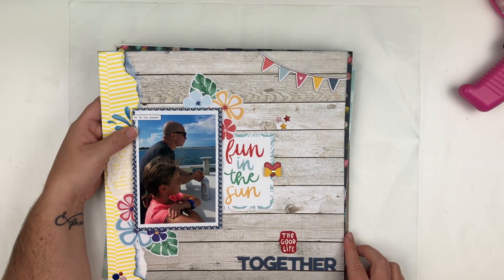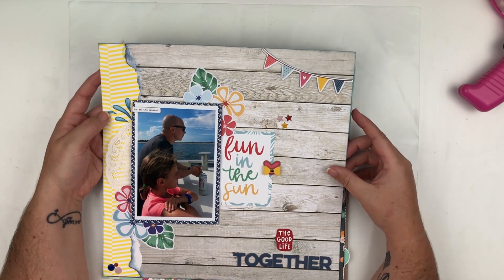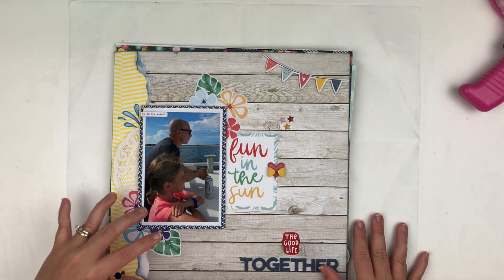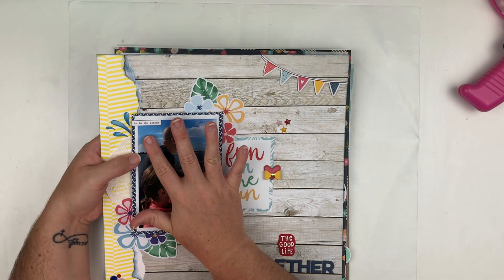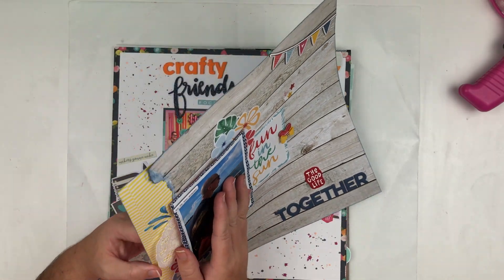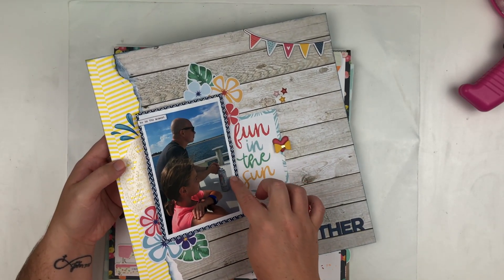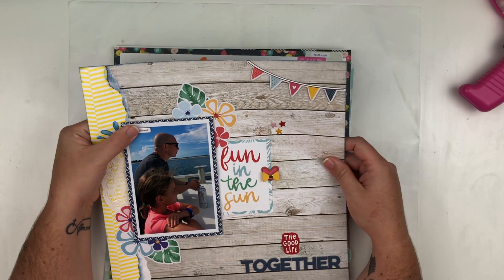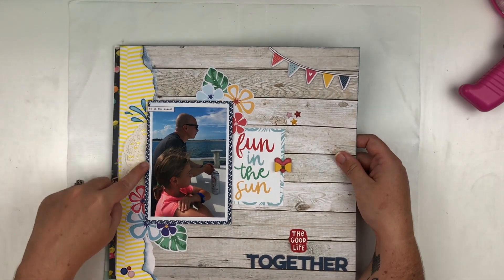Next is another one for Click Kits using the July kit again, which I absolutely loved — nice and summery. I did some distress ink and some tearing and distressing of the paper. I will say — I made a mistake. I used craft foam underneath the photo with wet glue and it made my photo and the paper behind it wrinkly. Will not be doing that again! Lesson learned — I just wanted to warn you guys.